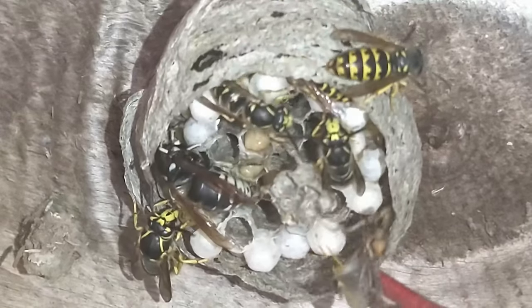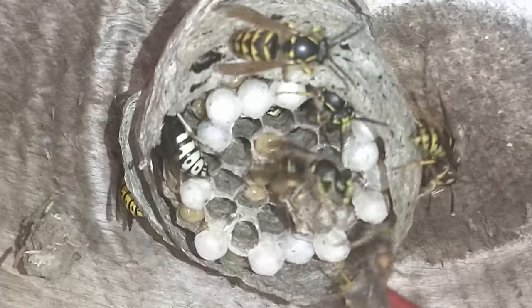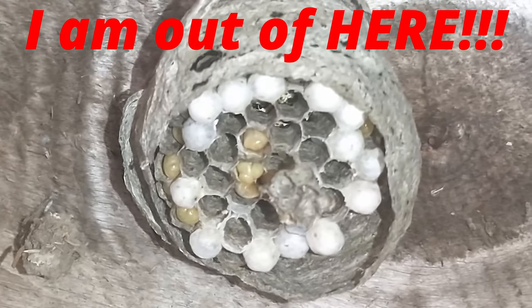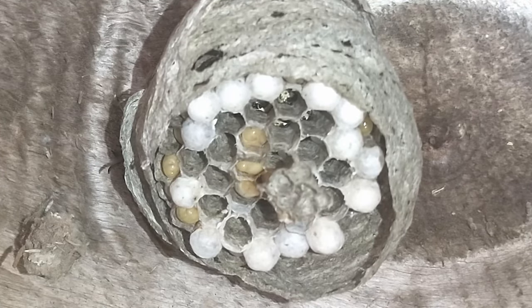It was 46, 47 degrees this morning, so that's why they were all kind of hunkered down in the cells trying to keep themselves warm. I was using the tip of a cane pole to try to give the mayfly, but yeah, they all came off.